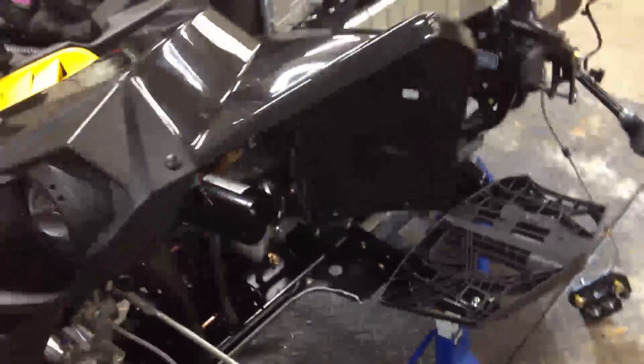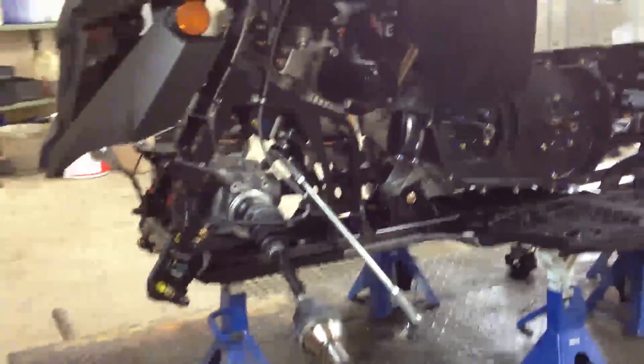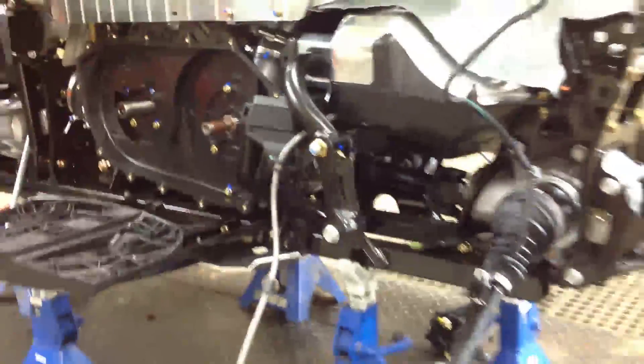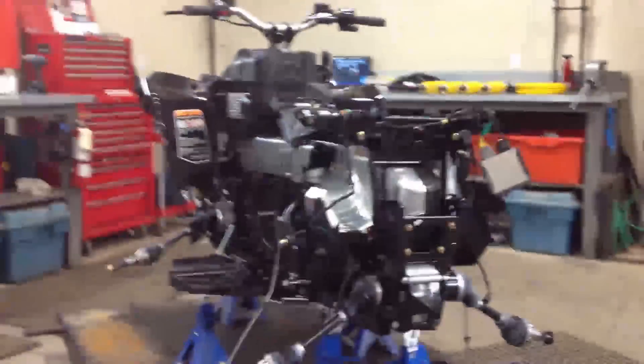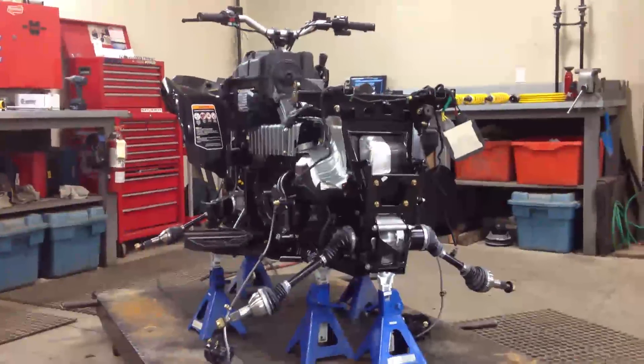Here's a shot of the thing stripped right down on my bench. Here you get a nice shot of the QE front diff — you get that when you get the DPS. It's the quick-locking differential. The DPS — Dynamic Power Steering — has three levels of assist: minimum, medium, and maximum. This works really well with our mud builds. We can set it up for the larger tires, yet if you want to rip down the trail at higher speed, it dials the assist back quite a bit.